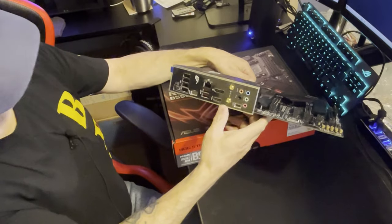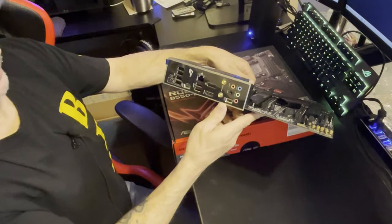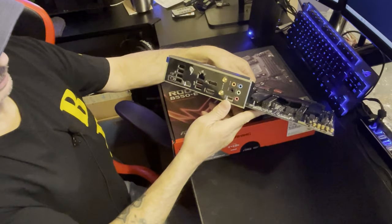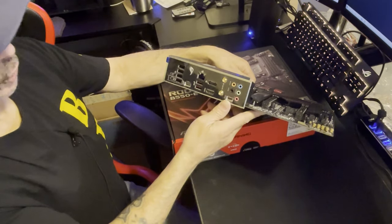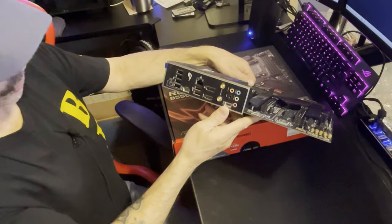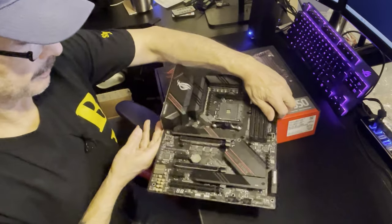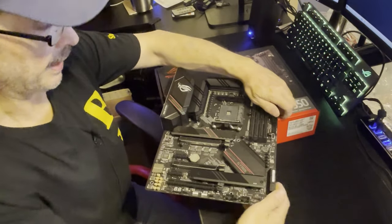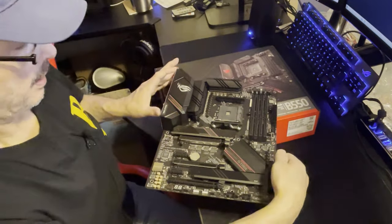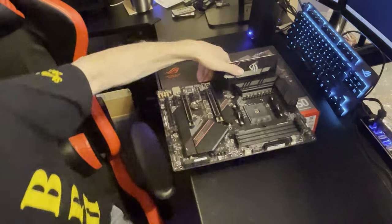I've seen a couple of other reviewers talking about this board and one wasn't too thrilled about it only having 10 gigabit data transfer. I think that's actually really good - most boards don't even have that. So you have two 10GbE ports on the back plus one more here on the board.